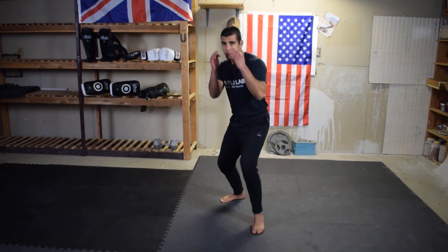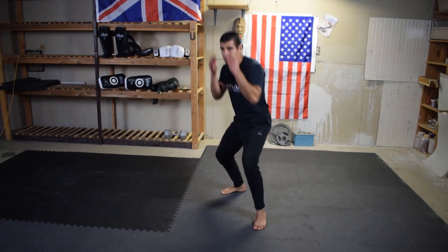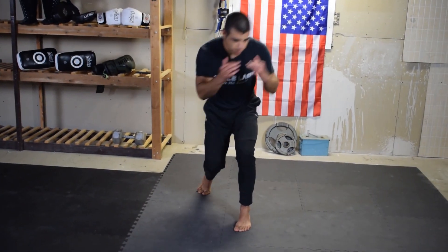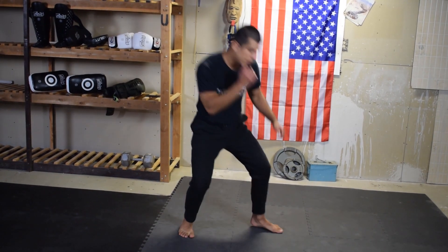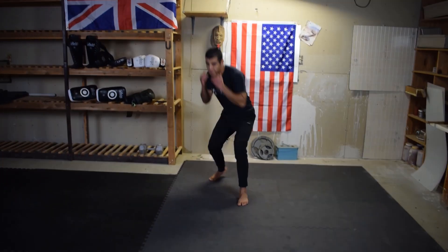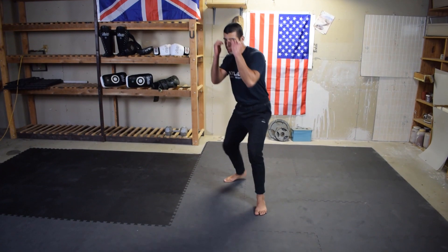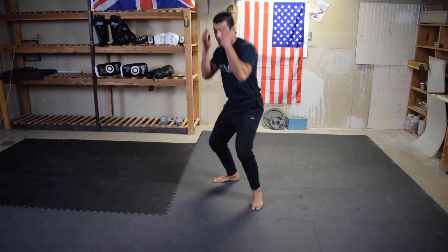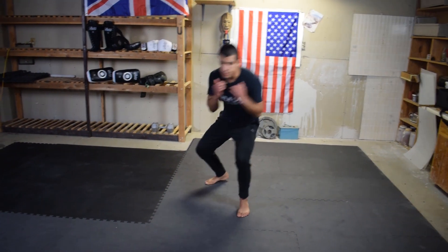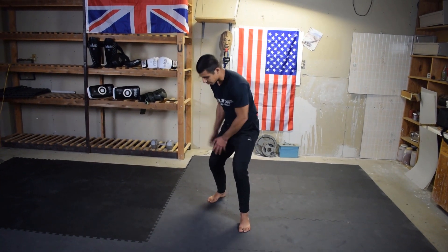Don't rush this drill — try to get a feel for it. You might feel unbalanced at first. If you're having a balance problem, look at your feet. When you're dipping and pivoting, make sure your feet are pivoting — that'll keep the balance for you. If you're leaning too far forward, your upper body is probably too far forward, so bring it back and work on the rear leg positioning.